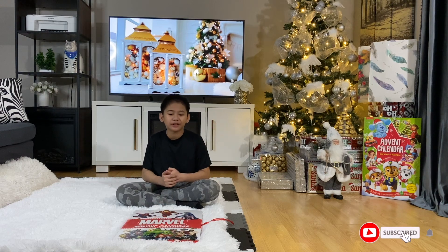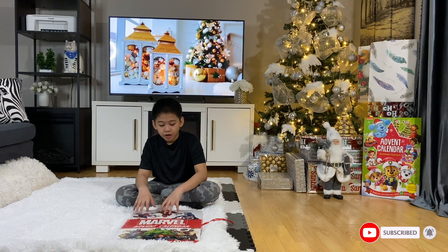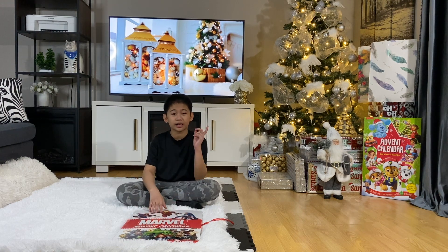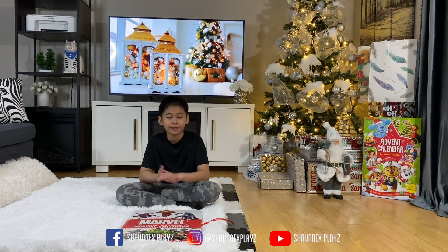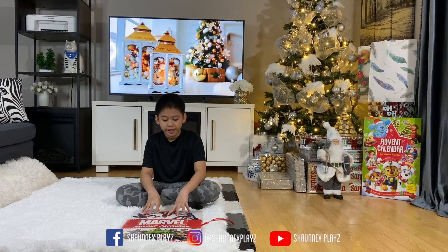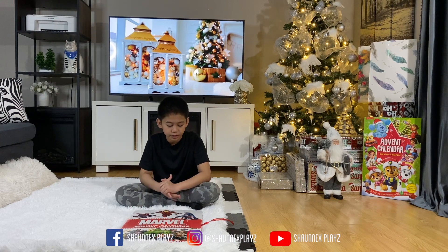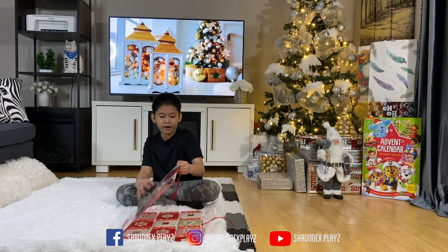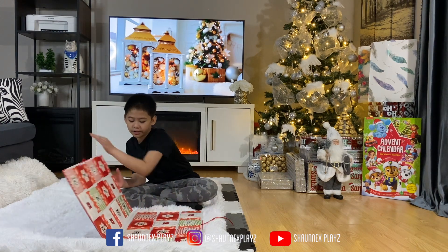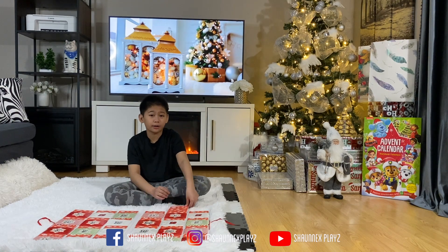What's up guys, welcome back to a brand new video. Today we're gonna be unboxing the Marvel Advent Calendar. This is gonna be mine — as you guys can see from my other video, I unboxed my brother's advent calendar which was a storybook collection. But this one is a Marvel Advent Calendar. It's pretty big with 24 books, just like my brother's. Let's get right into it — we're gonna start with number one.